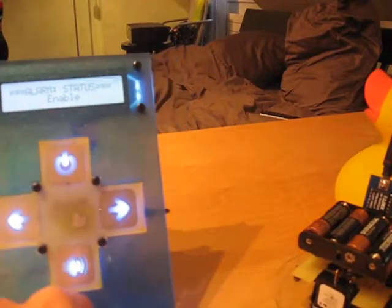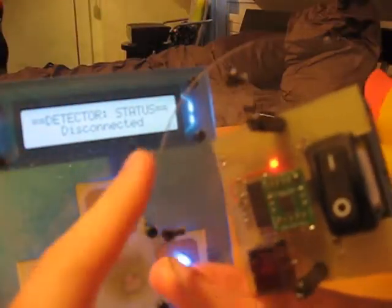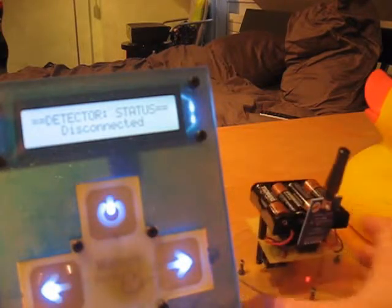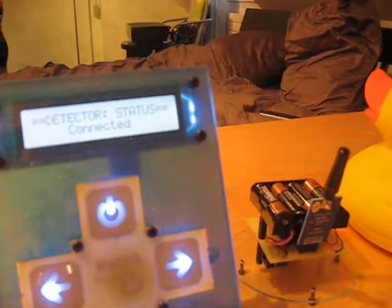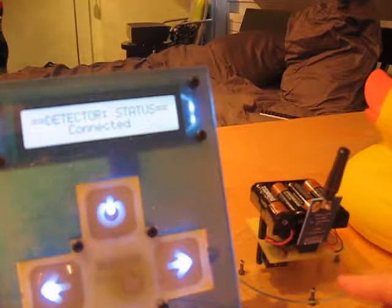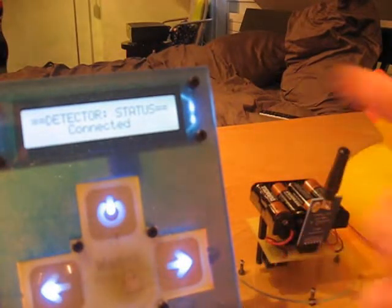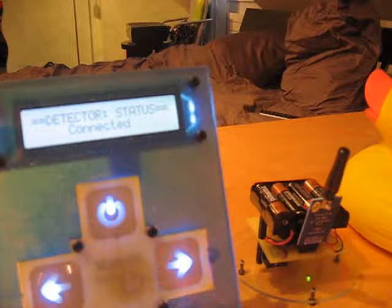Let's turn on the detector. When I turn on the detector, I have about 5 or 10 seconds to put it into the water. The detector is now connected and has sent its status to the base station. Each time the green LED right there is blinking, the detector is sending its status to the base station. So if the detector stops sending, the base station can deduce that the detector is no longer connected.